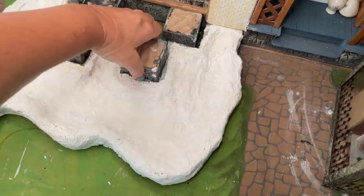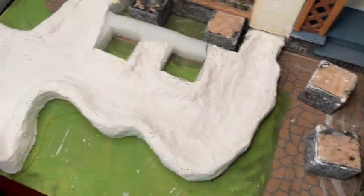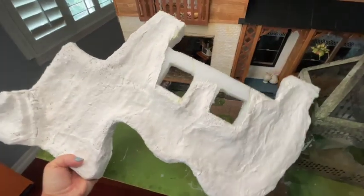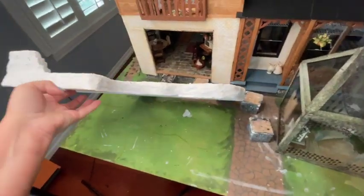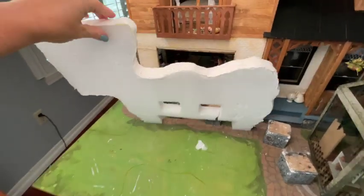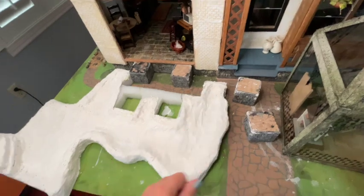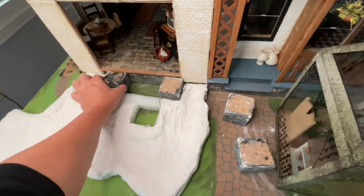This is what it looks like when I'm done. When you use this cloth you can get little tiny holes, and you can just rub your finger over them and the plaster will fill in those holes. It's going to be really important that those holes are all filled when we start adding the resin water. For now it's okay — we still have to add the paint and a few other elements. You can see I've made it removable; it's very light and easy to maneuver if I want to move it at any time.